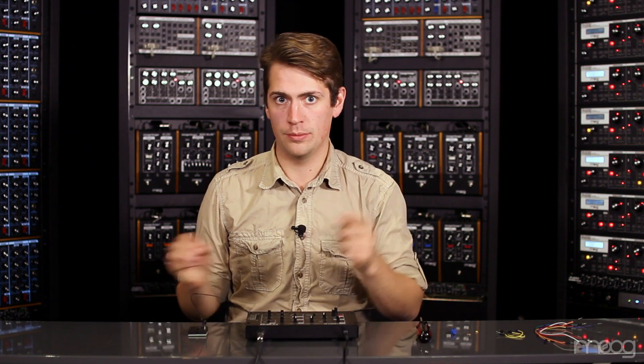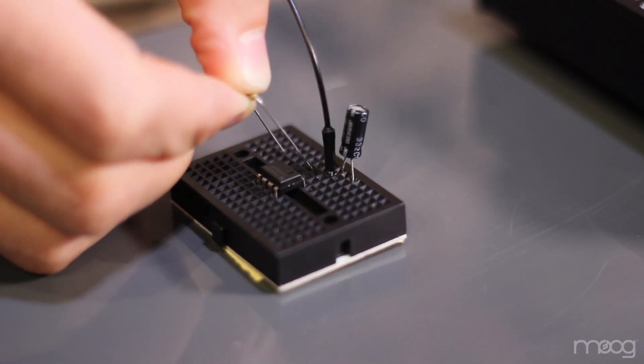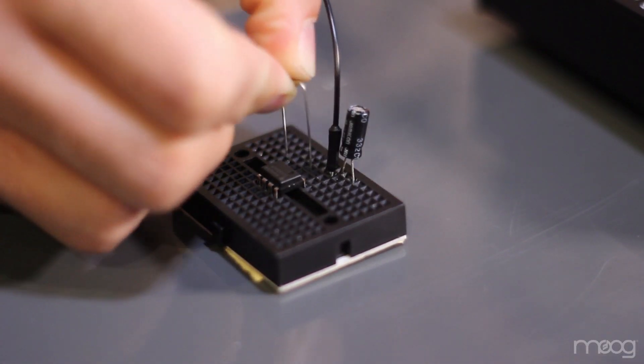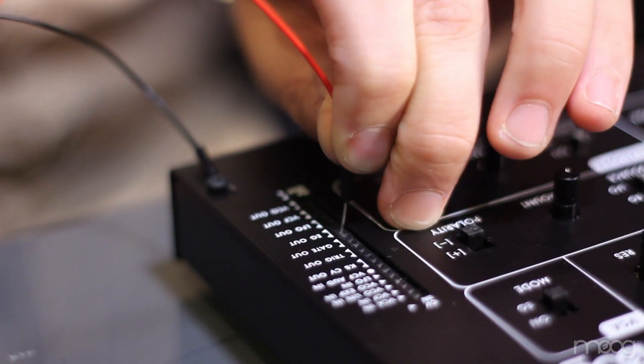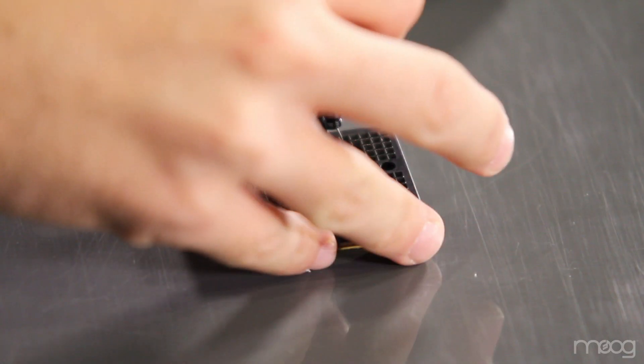Moving down the 555 timer, we don't connect pin 2 to anything, so we'll move on to pin 3. On pin 3, take your 150 ohm resistor and place it running to an empty spot on your breadboard. Pin 4 on the 555 is where we need to send 5 volts — for this, I'm just going to pull 5 volts from our EG out.